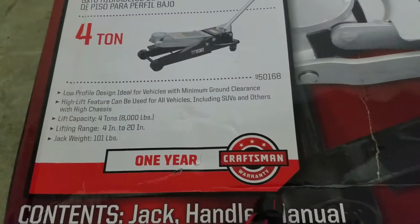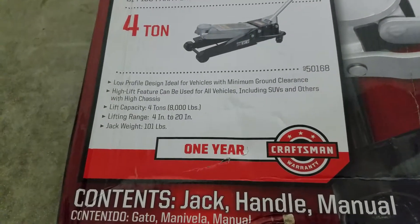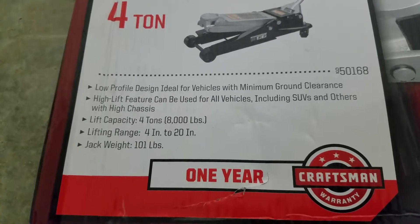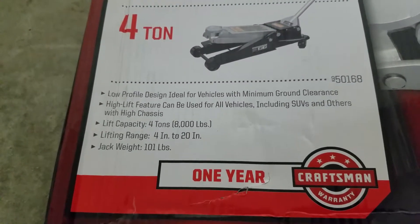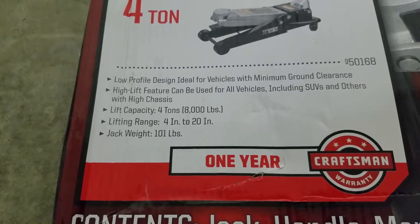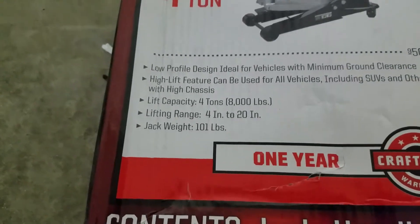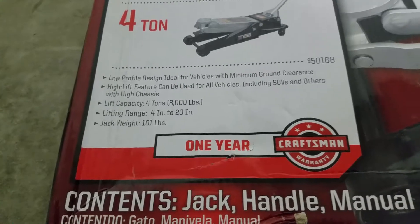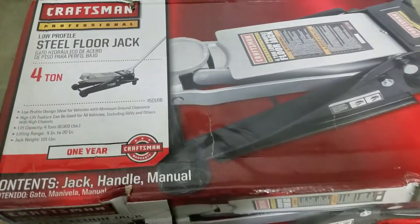Here it is, with a one-year warranty. If anything happens to it, Sears is really good — no hassle with warranties. It's a low-profile design, ideal for vehicles with minimum ground clearance. High lift feature can be used for all vehicles including SUVs. Lift capacity is 4-ton, 8,000 pounds. Lifting range is 4 inches at its lowest to 20 inches at its highest. Jack weight is 101 pounds. I've already cut the main straps off, so let's see what's in here.